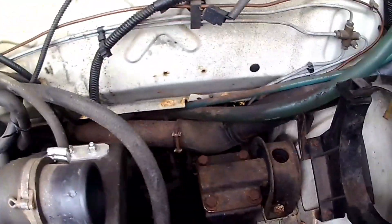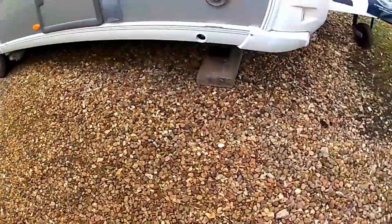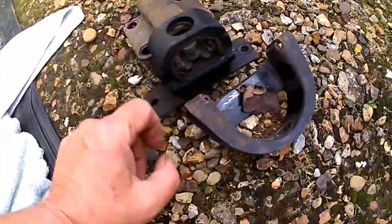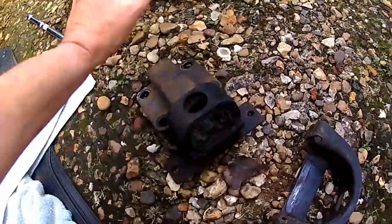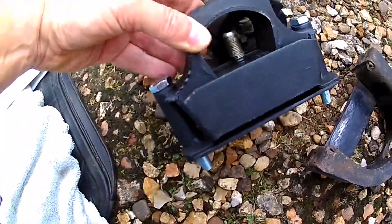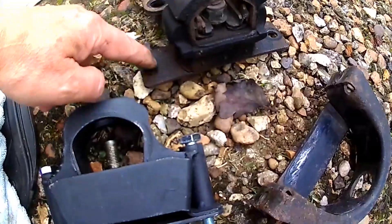The engine mount is off now. This is the old one — this bit has to come off; that goes on the engine or gearbox. It's a two-part one, and the new modified one is a single-part one like that. This old one has got some cracks in it, there and there.